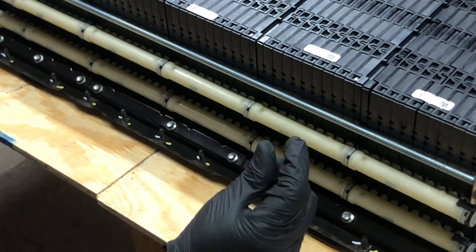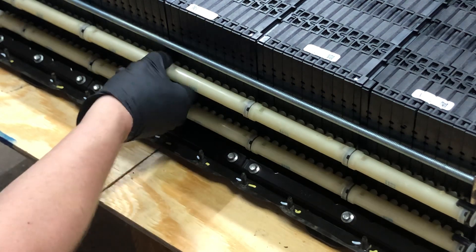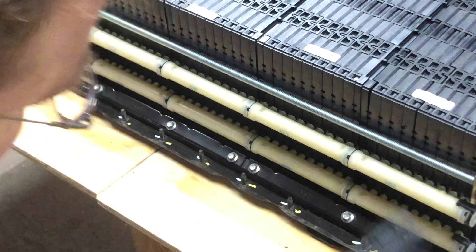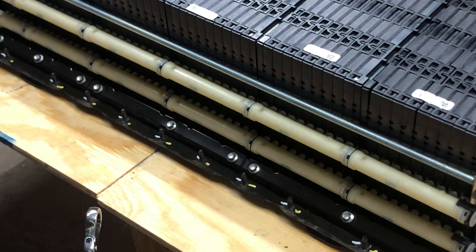The gap here was huge — it was like almost three-sixteenths of an inch. And now we're back down to an eighth of an inch on all of them. What we're going to do is just squish it back together, put it back in the car, and see if that works.